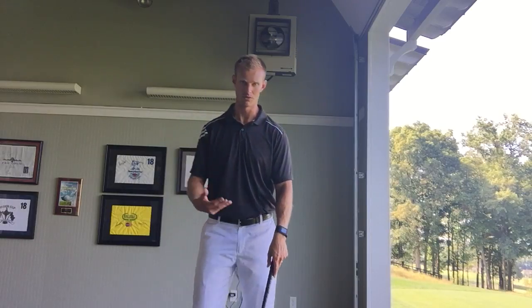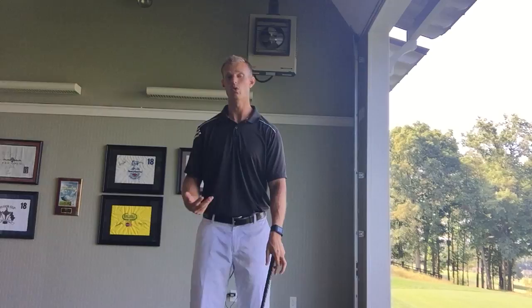Hello, Tyler Parsons again with ParsonsGolfPerformance.com. Today we're in a different location in the Killen Golf Academy Bay, and what I want to do is bring an exercise to you that is going to help those of you who struggle with an over-the-top swing or a slice, or the people who want to possibly gain a little bit more yardage with efficiency of the swing.